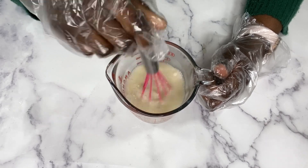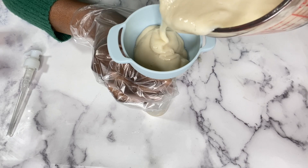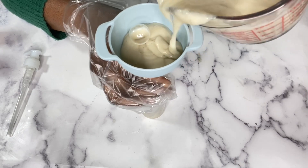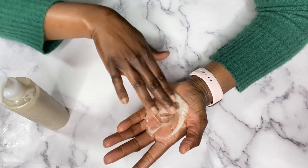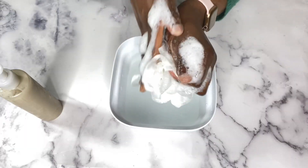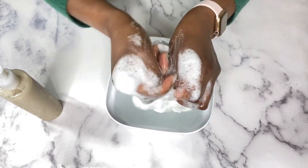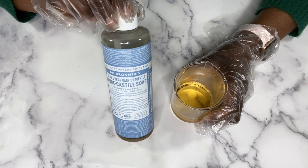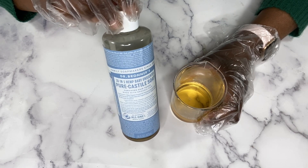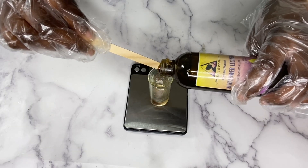Welcome back! I'll be showing you how I make my oatmeal and honey creamy body wash. This body wash is very moisturizing and soothing on the skin, produces a very rich lather, and it's not drying on the skin in any way. If you're looking for another option than using black soap, then this is a great recipe to try.